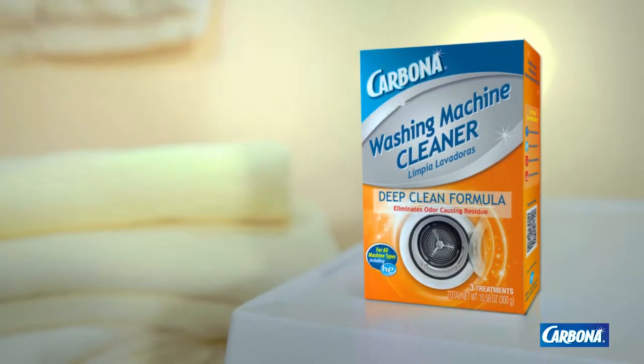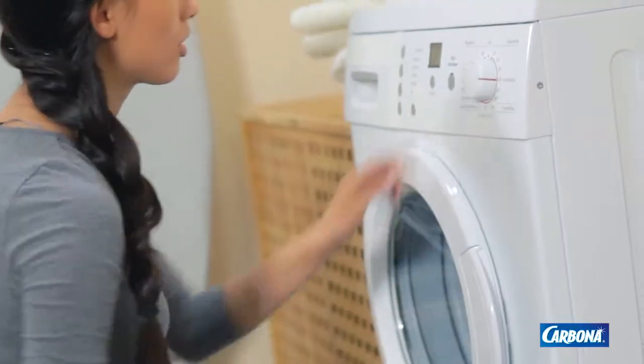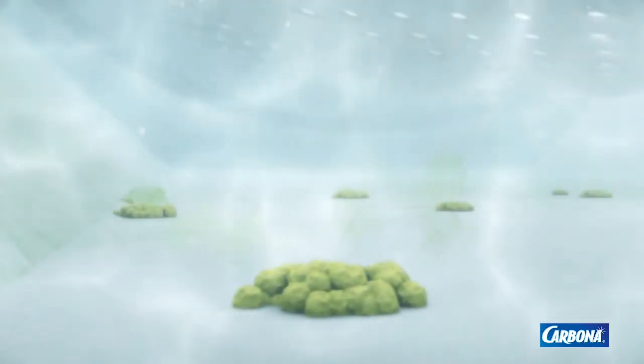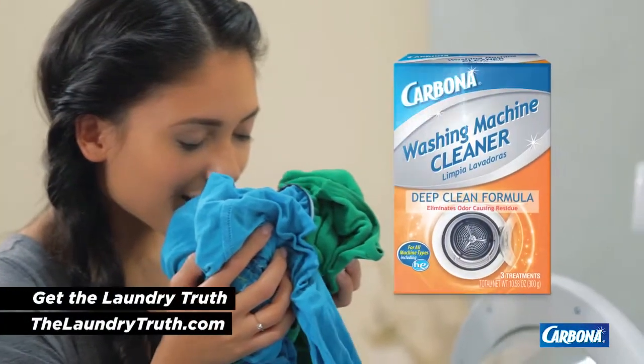You need Carbona Washing Machine Cleaner Deep Clean Formula. Simply pour the powder directly into the washing machine and run a normal cycle with hot water. The powerful Carbona Oxy Formula eliminates odor-causing residues and helps maintain your washer to keep laundry smelling clean and fresh.